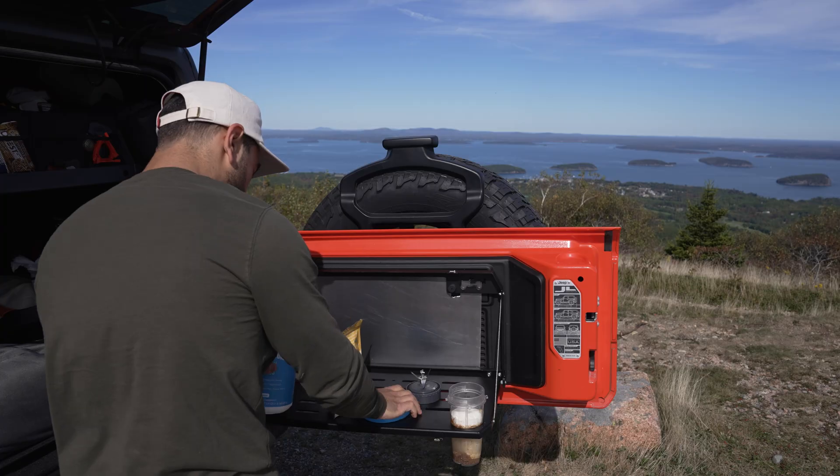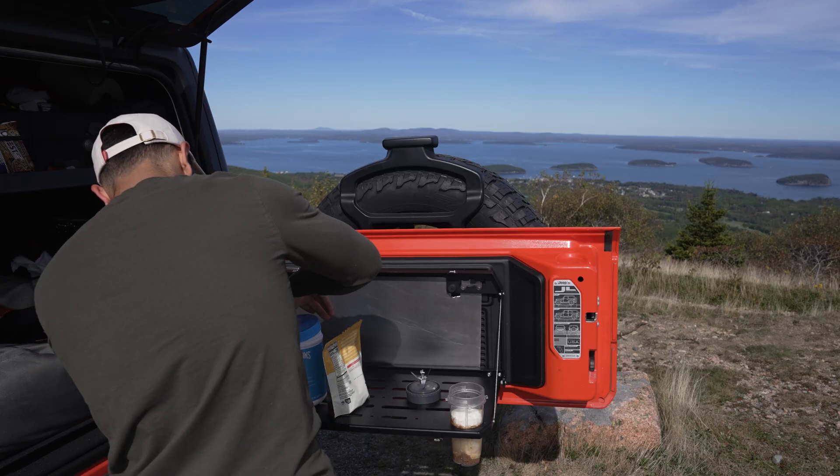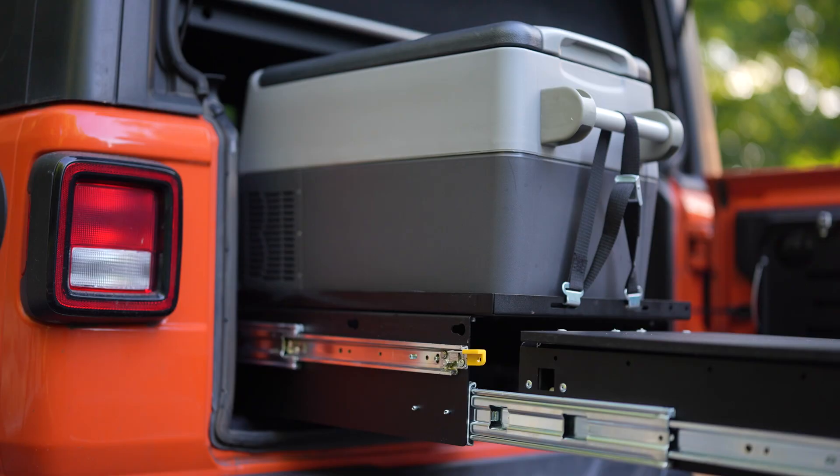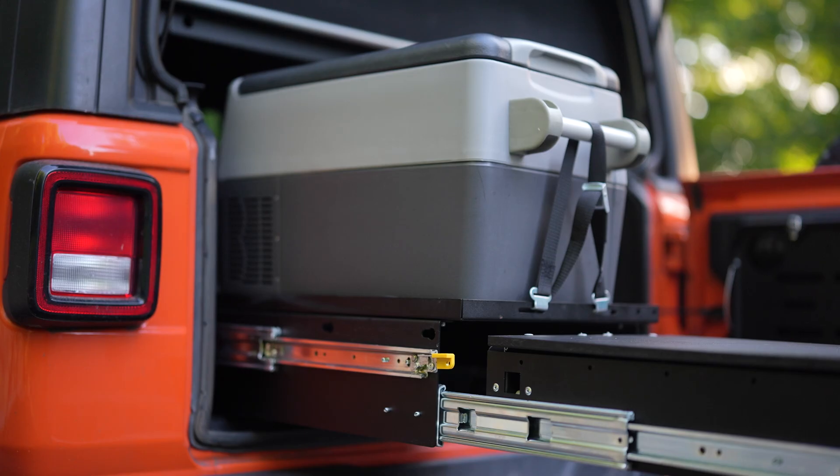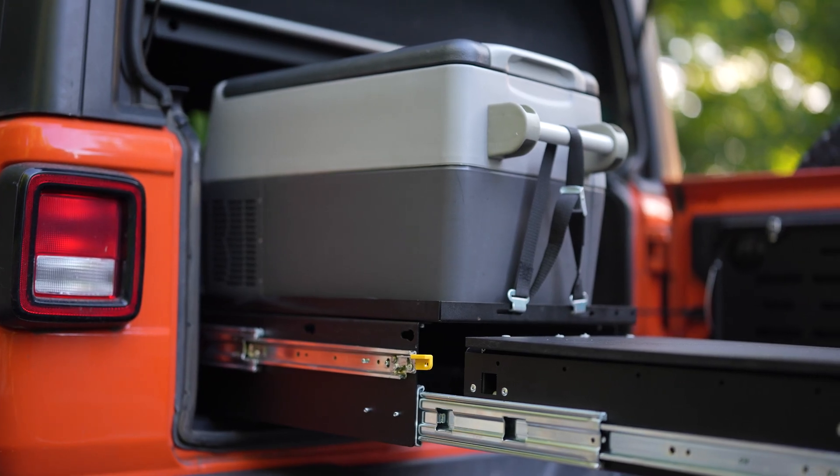Those AC outlets are on the back here — I've got six AC ports, so you can plug in your everyday things like your camera and electronics. I've actually used it to make smoothies on top of a mountain. The power stations like this also typically have a 12 volt port for your 12 volt appliances. For example, I have a small refrigerator cooler in the back of my Jeep that I run.